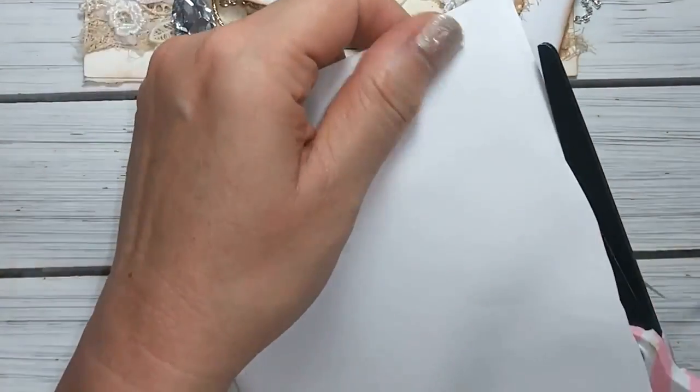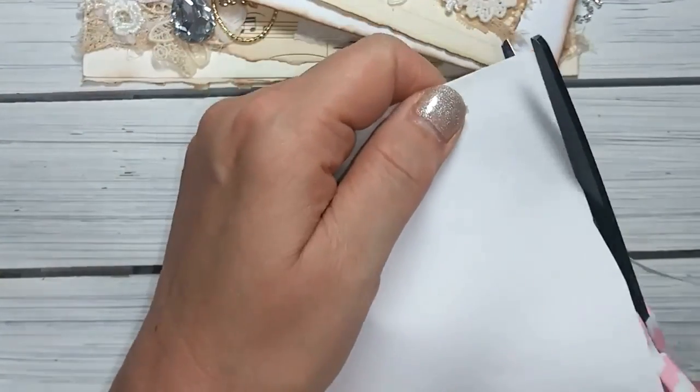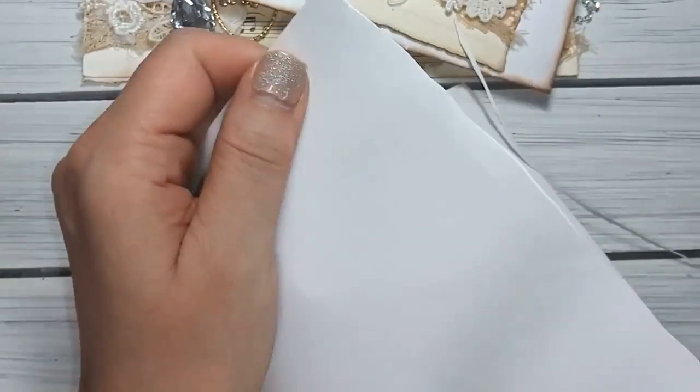Actually, essentially this is the bottom part, but we're going to use it for our top. So what I like to do is when I cut it, I just kind of weave it in and out - and it doesn't have to be perfect because you're not really going to see it once you ink it up. Of course it opens up the envelope, so it opens it up.